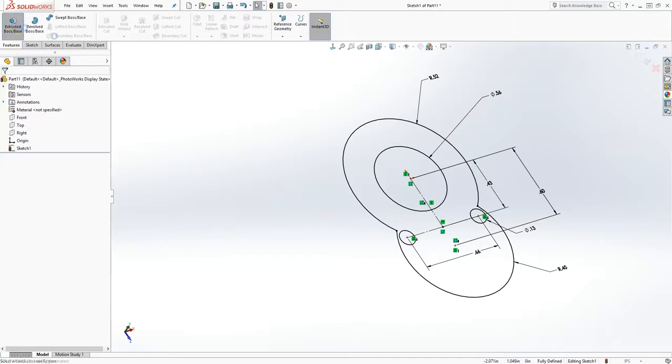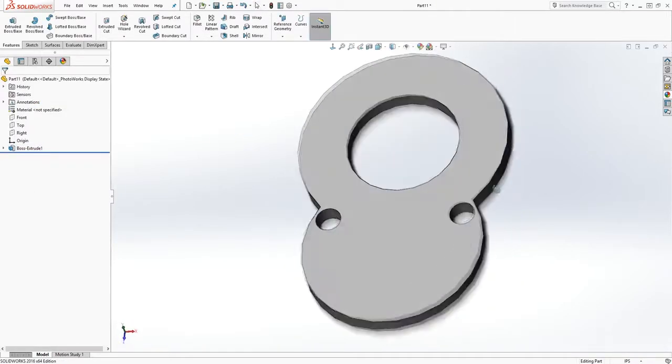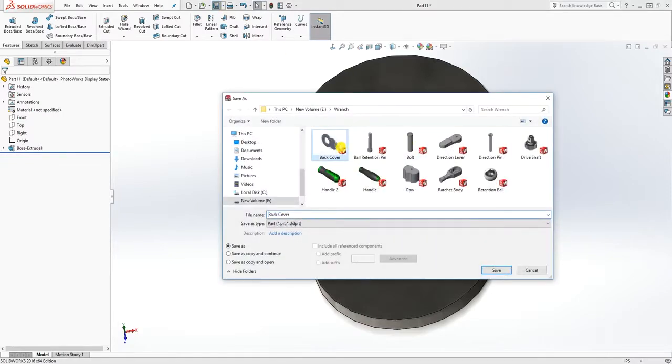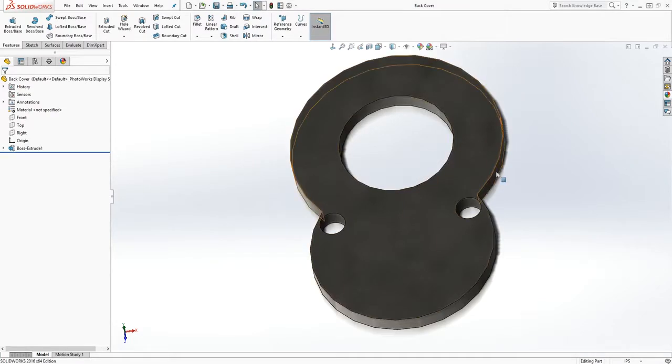We are going to extrude it up, add a value of 3.08, and click OK. That is it — we are done with this part. You can add your appearance to it and save it, just save it as 'back cover', and click OK.